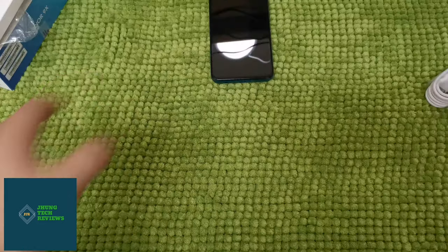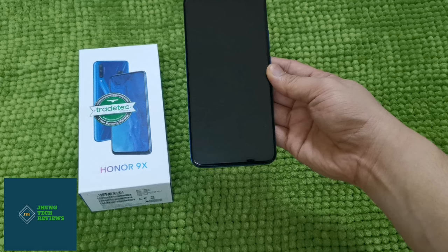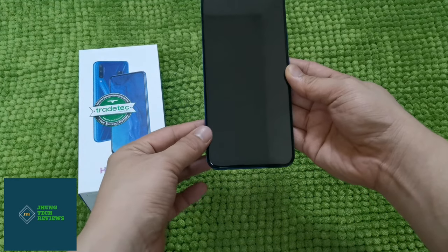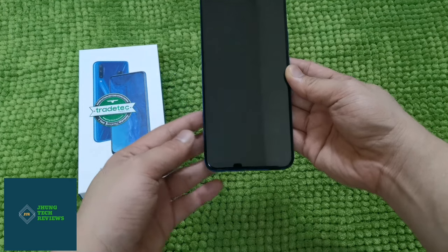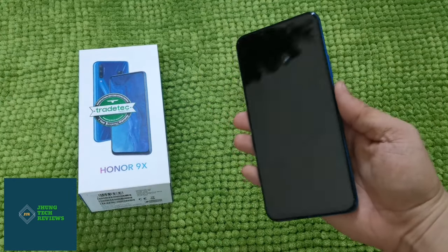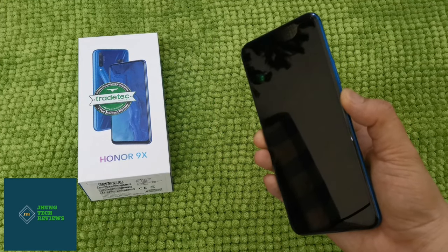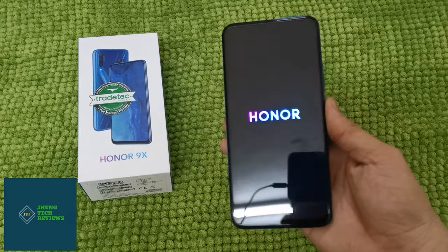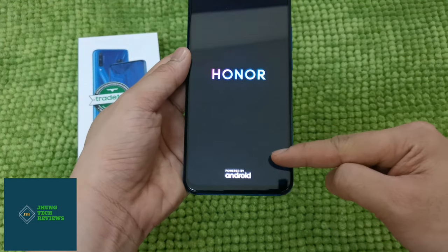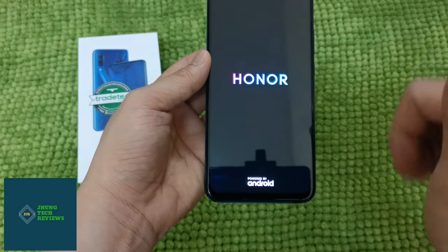Setting everything aside, we will now check the Honor 9X. Like with other Honor mobiles, there is already a screen protector installed. But it's up to you if you want to buy a glass one. Let's start the initial setup of this phone. As you can see, it is powered by Android. While the phone is starting up, let's talk about the display and design of this product.